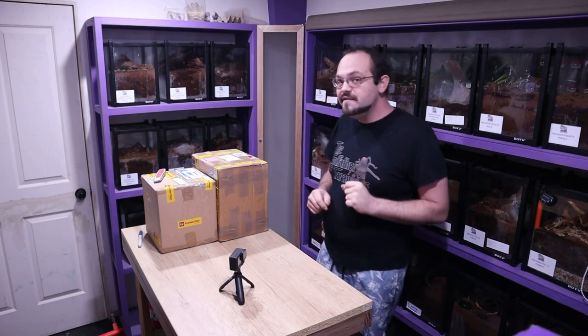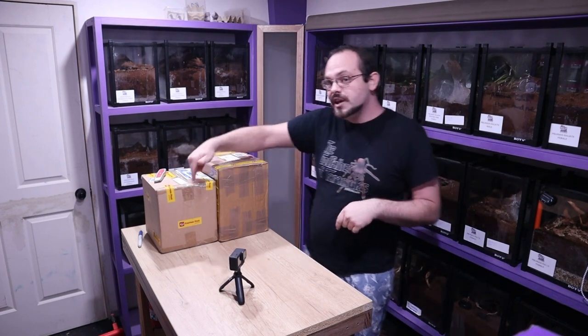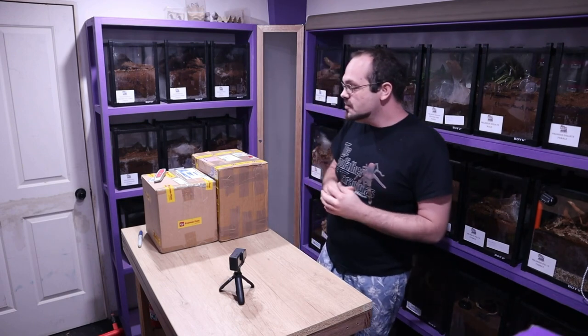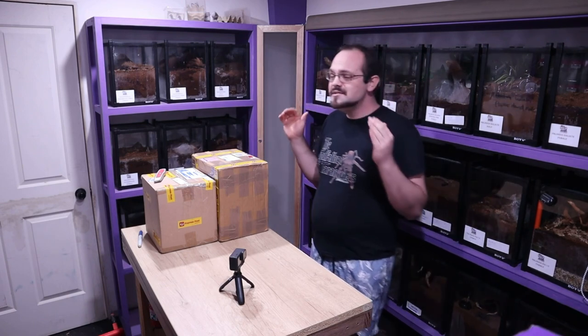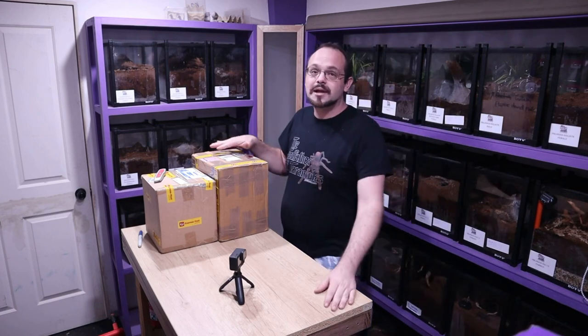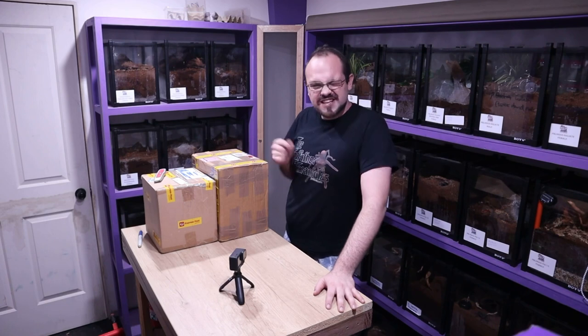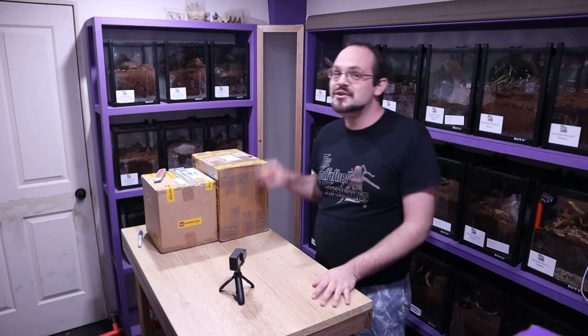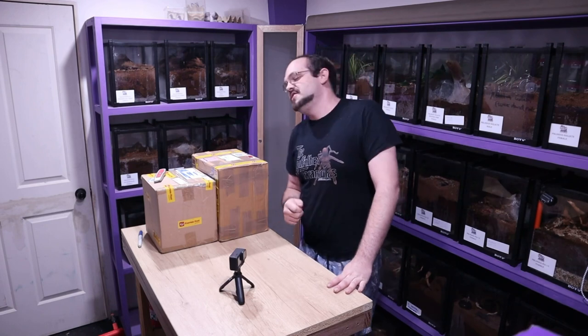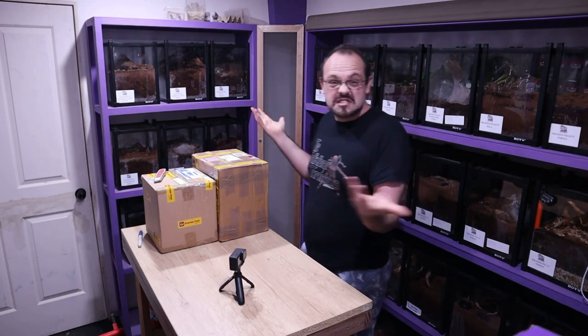I have another unboxing video — we have a bar two here, lots of little legs in this one again. We're going to get right into it. I'm just going to show you what's in these boxes. I'm not going to house in this video. Let's just get them open.